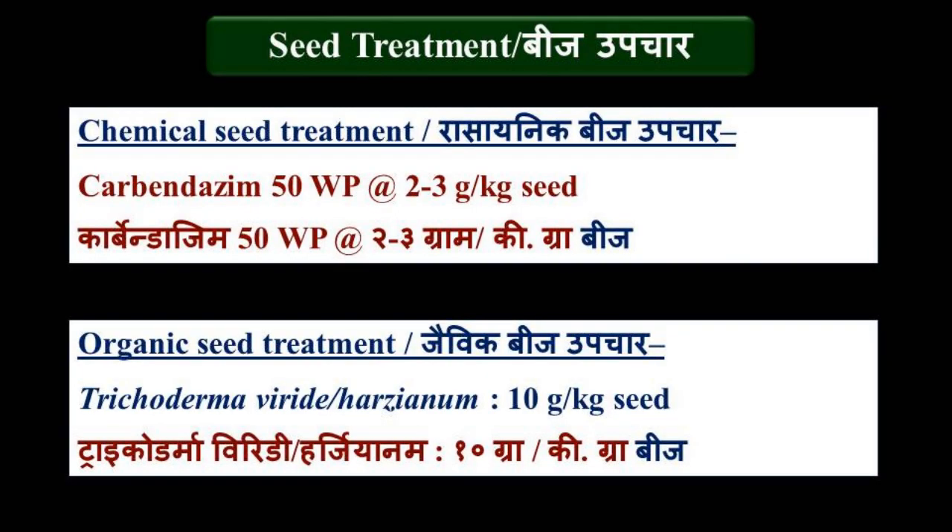Onion seed treatment can be done by using either inorganic fungicide or bio-agents. For inorganic treatment, use systemic fungicide Carbendazim, popularly known as Bavistin, at the rate of 2-3 grams per kilogram of seed.